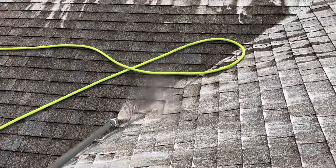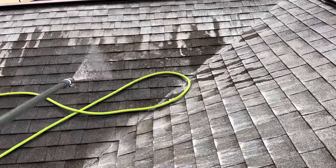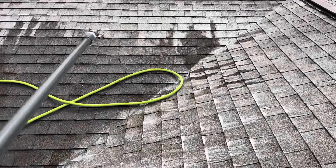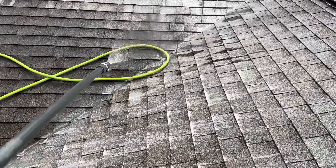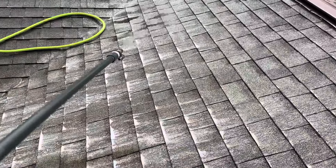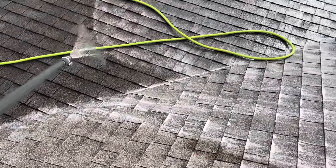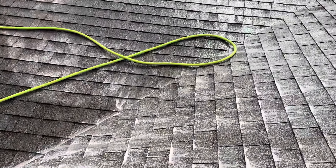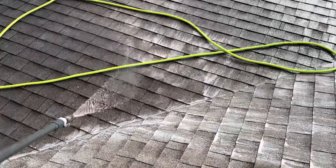This is the section we just did and you can already see it sort of changing. It really doesn't matter how you lay your solution — if you want to lay it from bottom to top that's great, if you want to go from top to bottom the only difference is you're going to have run, and you want to prevent run. Bottom to top is always best when laying chemical.